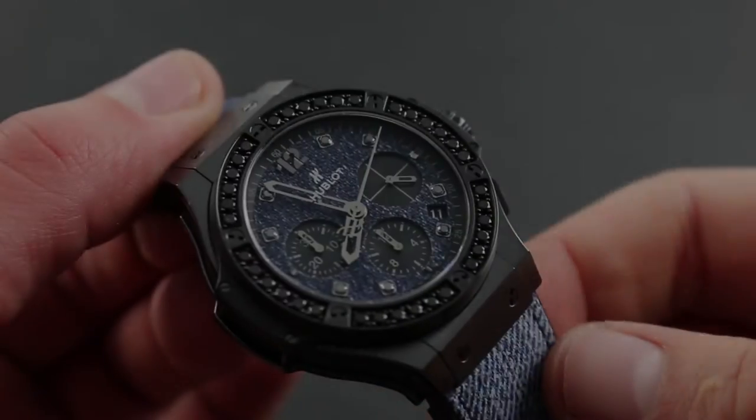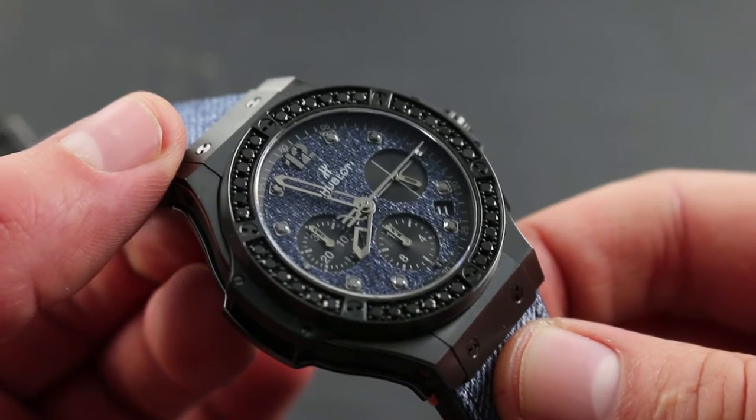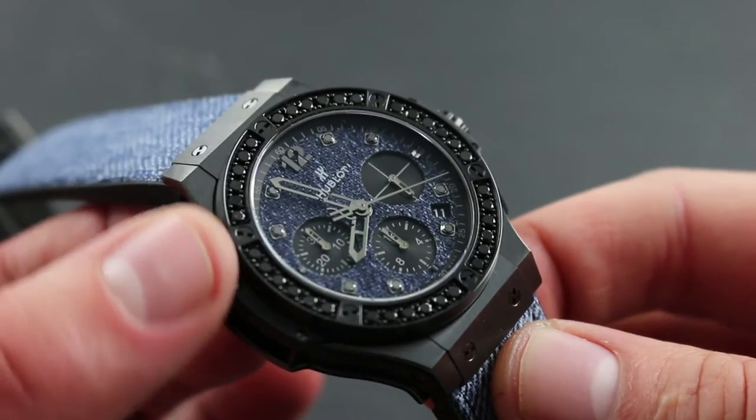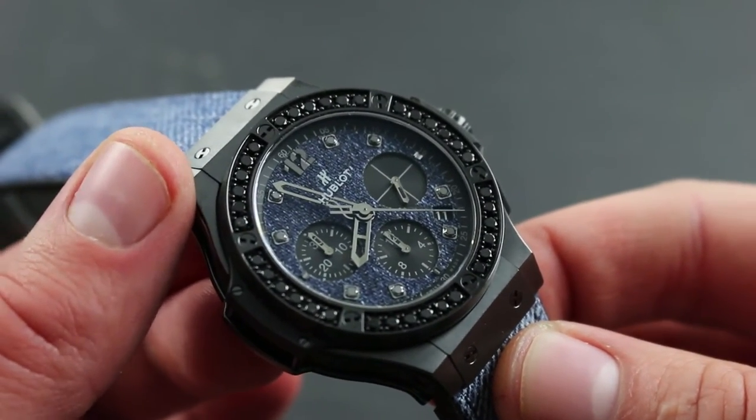Greetings, I'm Tim of Gothburg, and welcome to the world of Hublot. Today, I'll be your guide to the Hublot Big Bang Jeans Ceramic Black Diamonds. At 41mm in black ceramic, this watch takes Hublot's philosophy of materials fusion to new heights.